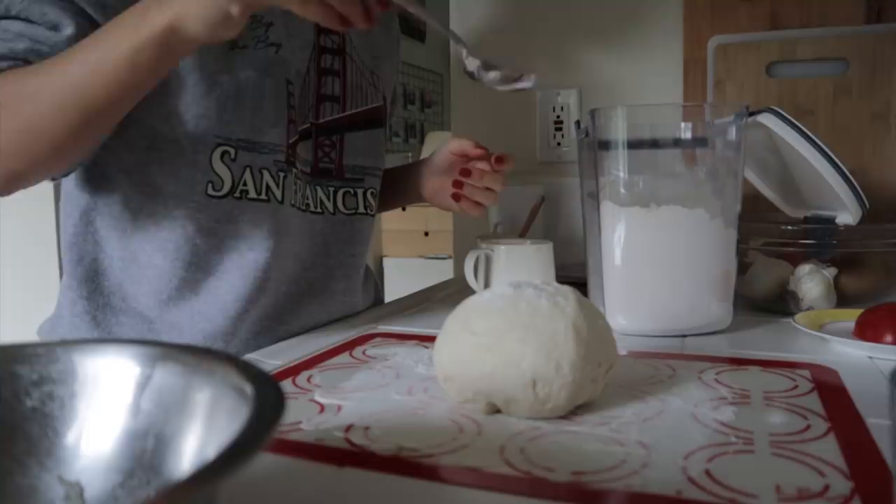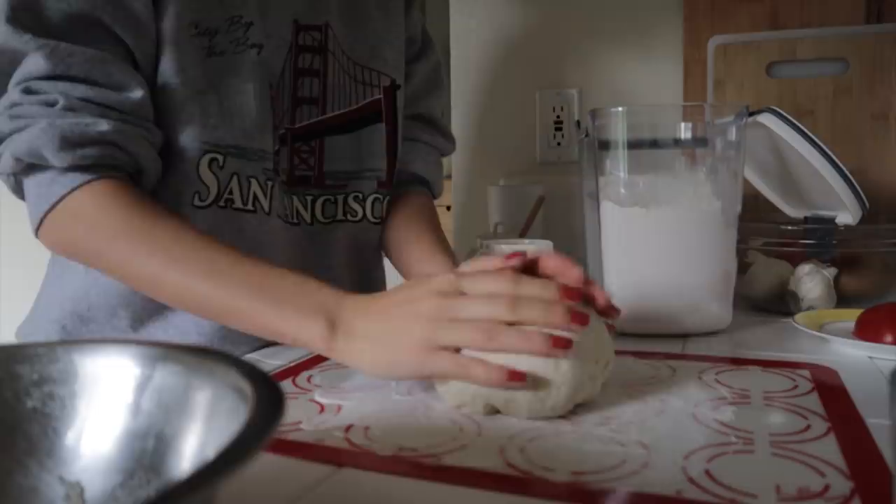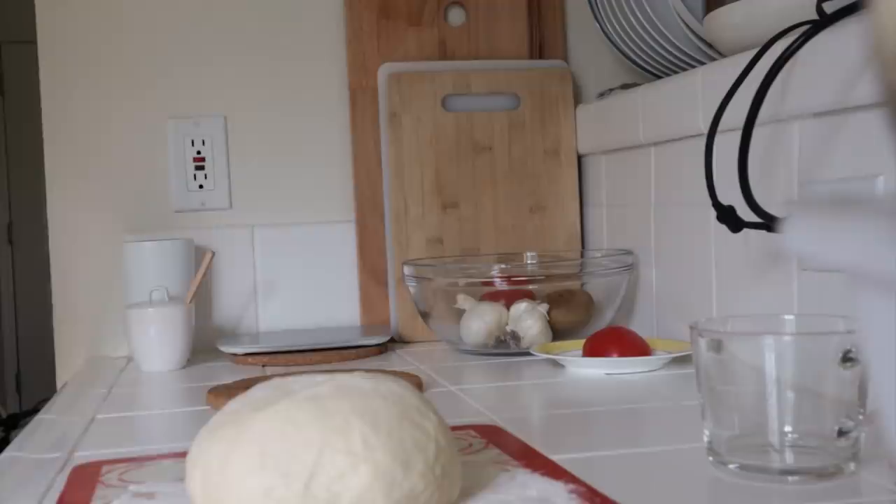Put the flour on the plate with the sauce. Put it together. Put the flour in the pan around the pan, stir the flour for a good time.